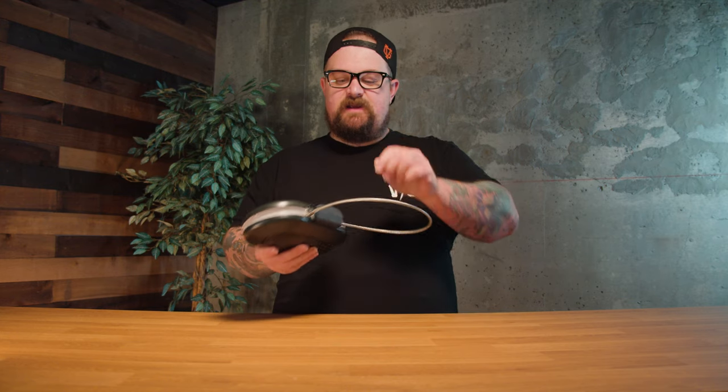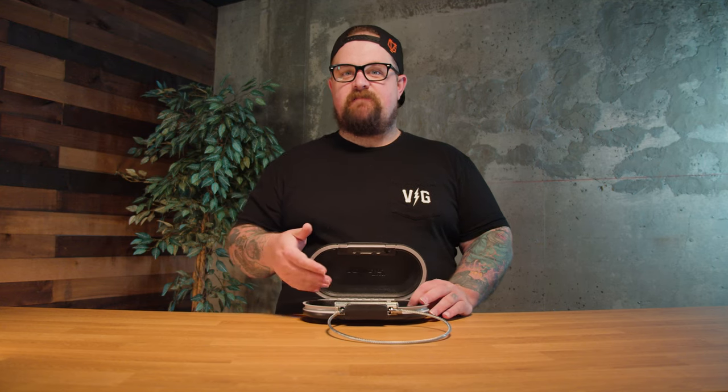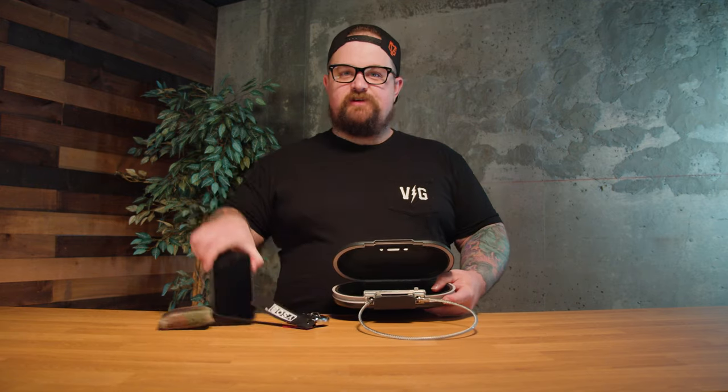This button on the right here undoes the cable, so when you get to the beach, park bench, wherever you're going, the cable comes out like that and just locks back into the unit. It is tied to whatever you want to tie it to. There's soft foam on the inside, so theoretically if you were to drop this it would protect the belongings inside.